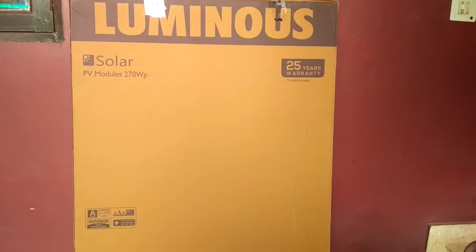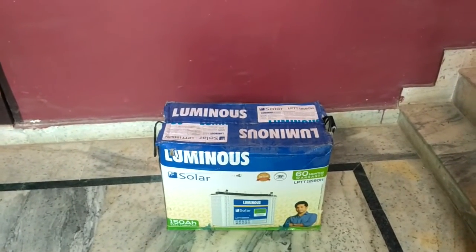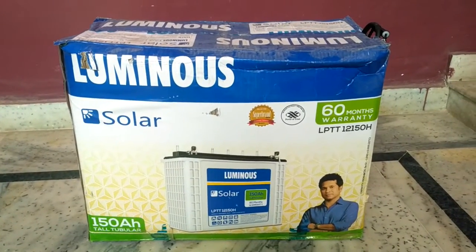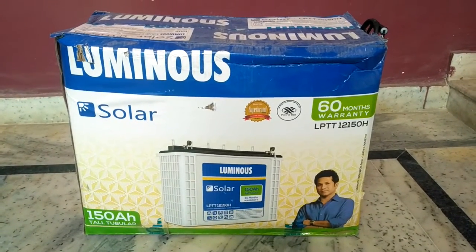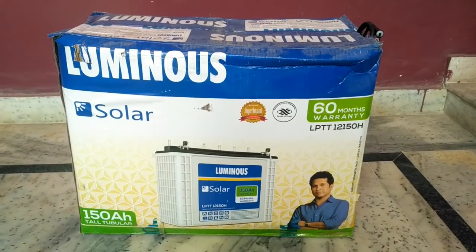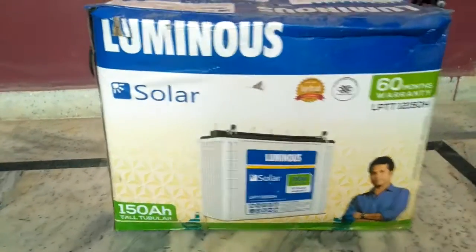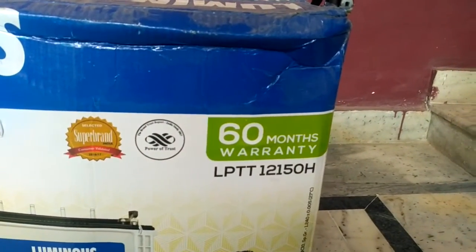Now let me show you some other products from Luminous. This is a solar battery from Luminous. The warranty on this battery is 60 months — that means five years. The panels had 25 years of warranty, the battery has five years. Every product from the company comes with a different warranty period. For example, the inverter comes with two years of warranty.